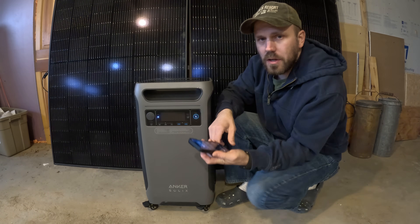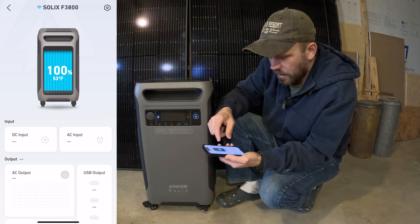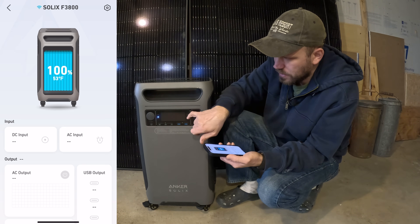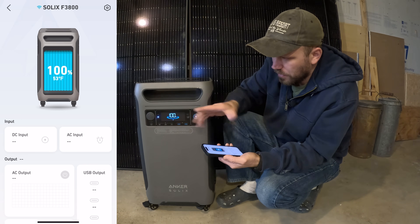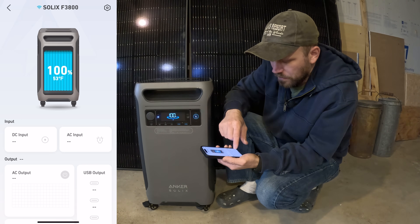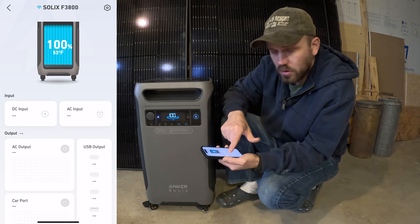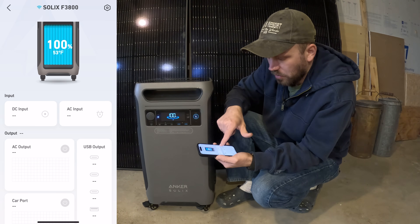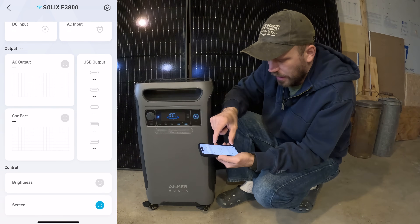Now I want to take a little bit of time and show you a few of the features on the app. As you can see, it tells you your state of charge, which is the same as on the unit itself, and the temperature of the room that the unit is sitting in. You have your DC and AC input here, so if your solar is charging it'll show right here, and if you're charging with the wall charger it'll show up here. Anything you put out is going to show on the next category.